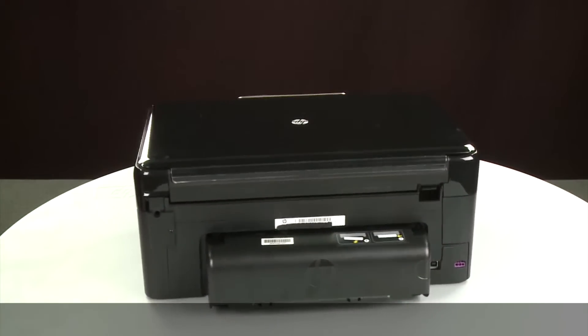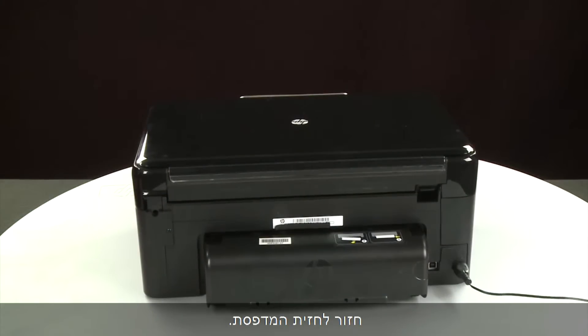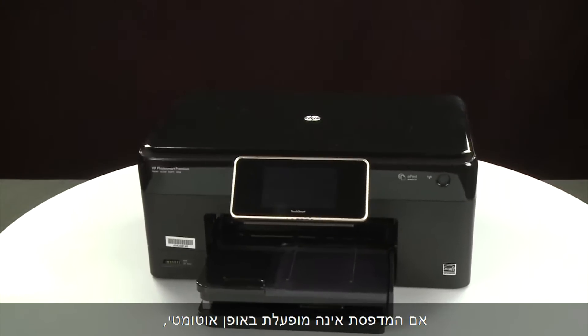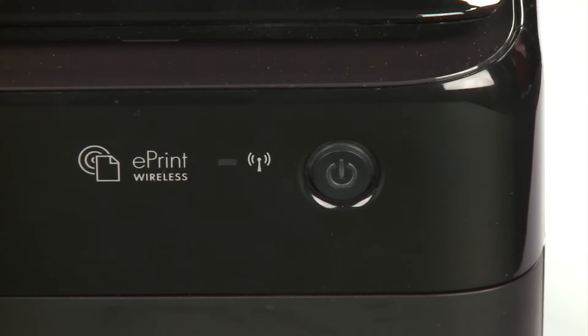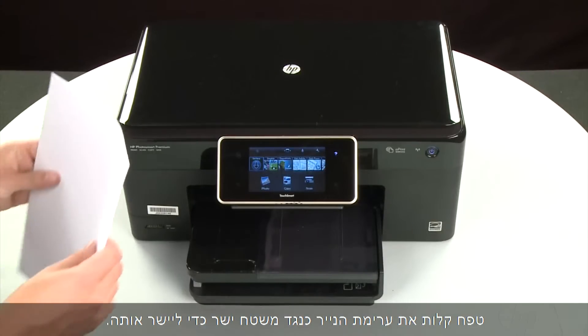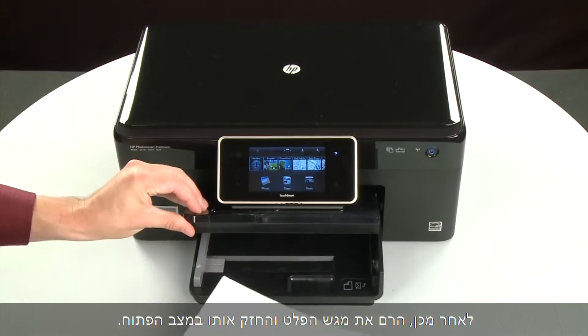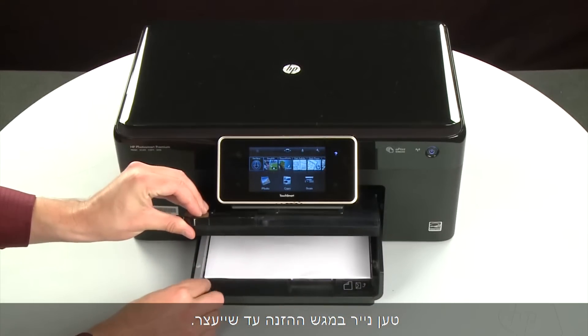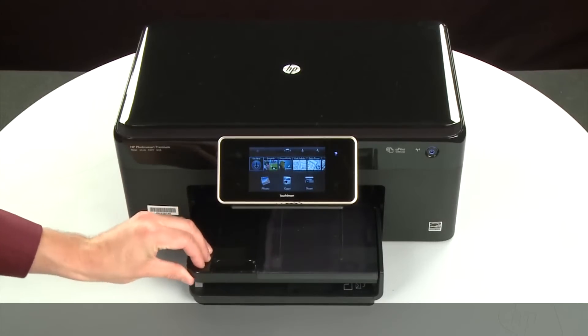Turn to the back and reconnect the power cord. Return to the front. If the printer does not turn on automatically, press the power button to turn it on. Align the paper by tapping the stack on a flat surface. Then raise and hold the output tray in the open position. Load paper into the input tray until it stops. Slide the paper width guide inward until it stops at the edge of the paper. Do not push the guide in so tightly that it starts to bend the paper. Lower the output tray. Try printing a page directly from the printer's control panel to see if the issue is resolved.